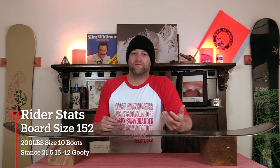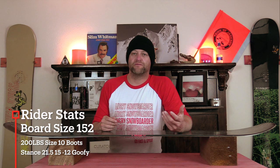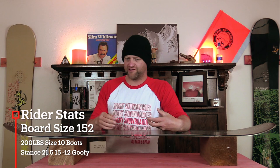I rode this board in Arapahoe Basin on a sunny bluebird day, cooler temps. You had slushy snow, chunder snow, creamy snow — kind of just a mix of all things spring-like. And I rode it with my Rome Black Label bindings and my K2 Thraxxus boots.